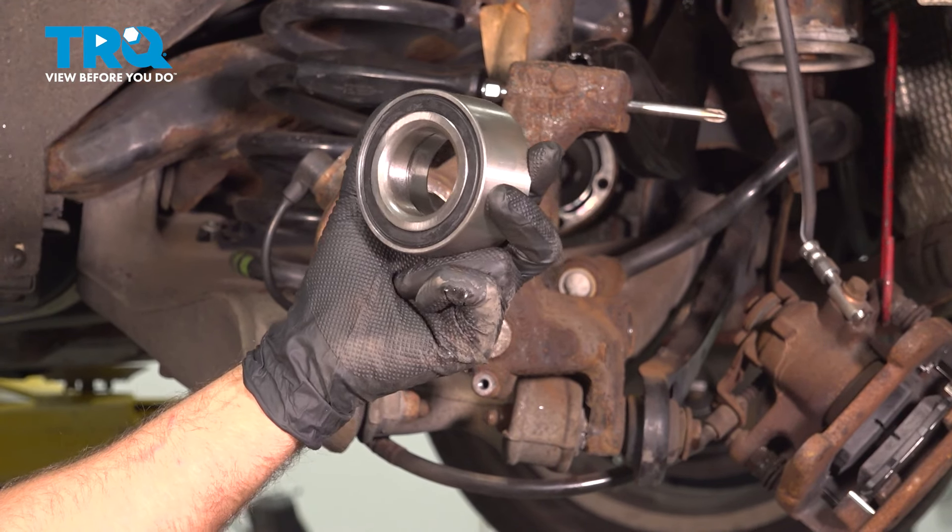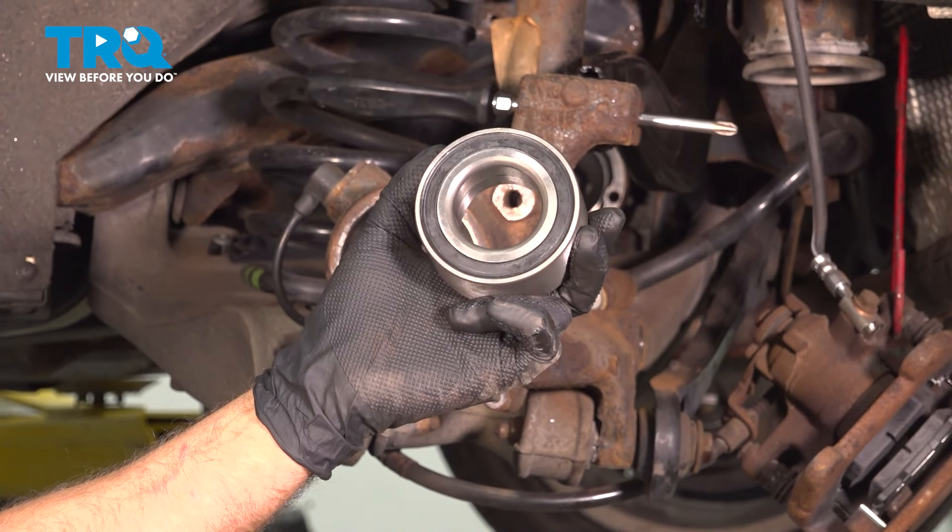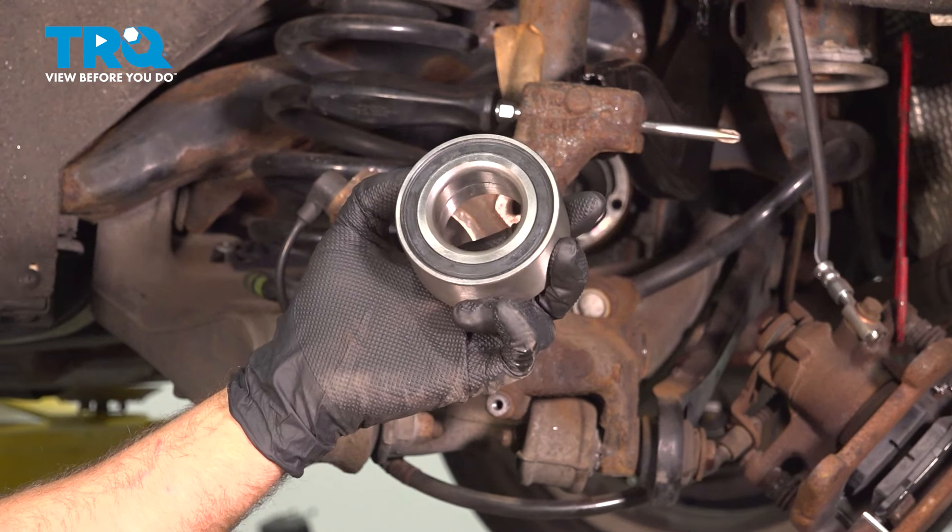In this video, I'm going to show you how to replace the rear wheel bearings on this Audi A4 Quattro. This is going to be located behind the rear wheels.